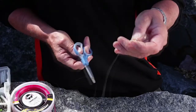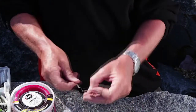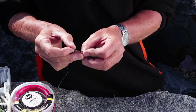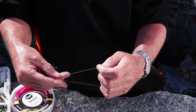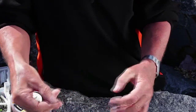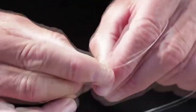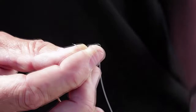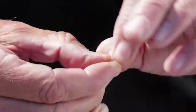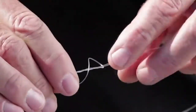The other knot you can use for hooks is a Grinner. I'll tie it as well so I can show you and compare the two. Again straight through the eye of the hook, lay your finger along the line, wrap around your finger three times, then put that tag end through where your finger was. Easy - tease it tight, don't jerk it.